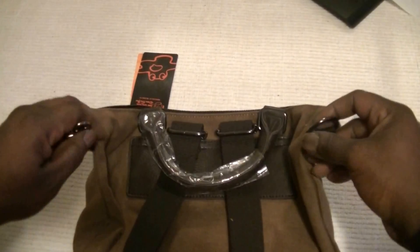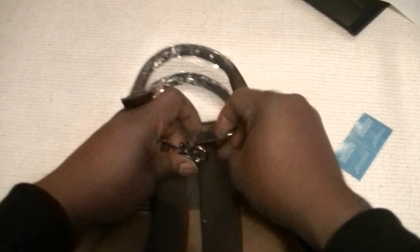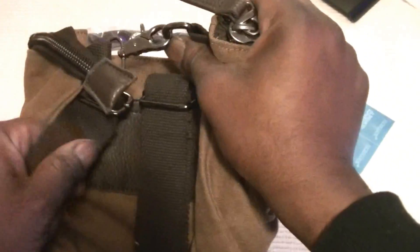The canvas is very durable and this will last for a very long time. If you don't want to carry it as a top handle bag, you can put the straps together and carry it as a backpack — it's quite good.